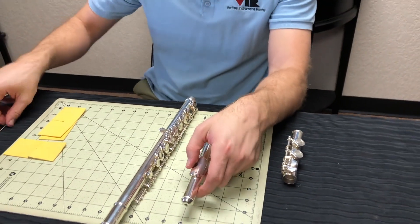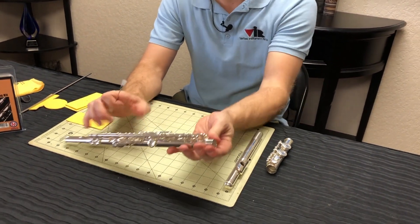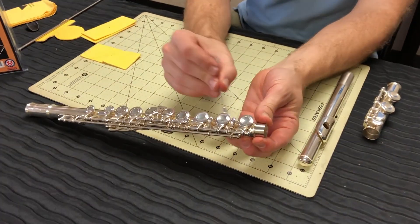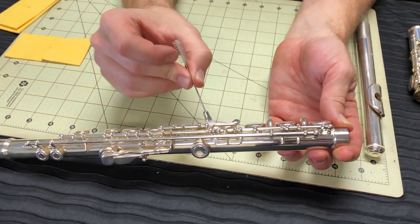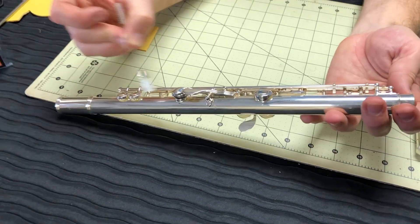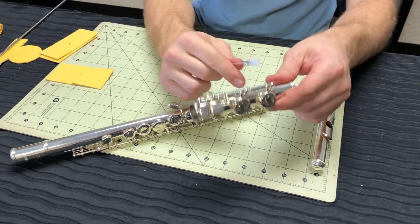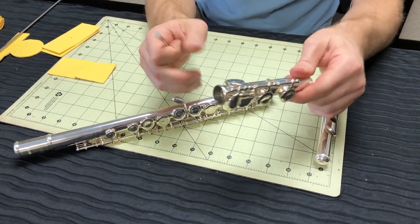The last cleaning item in your care kit is the key brush, and this can be used to go between the keys and dust away any small debris or buildup from your hands. You just want to be nice and gentle as you go through — just dust the keys and it helps keep them clean.